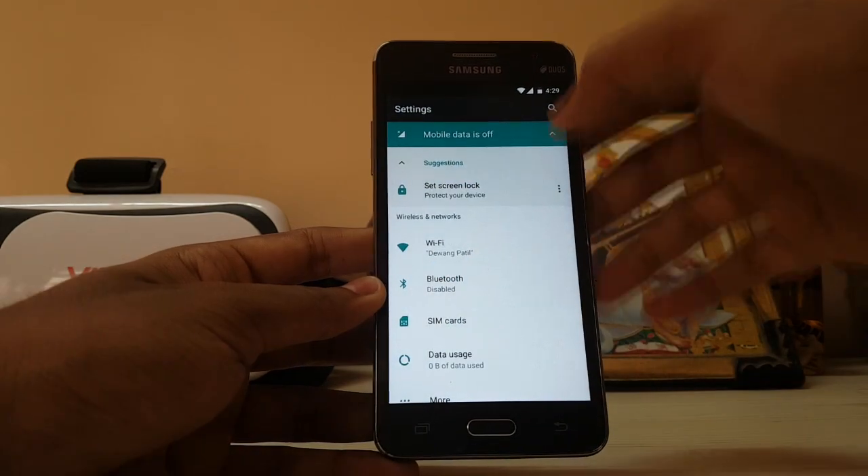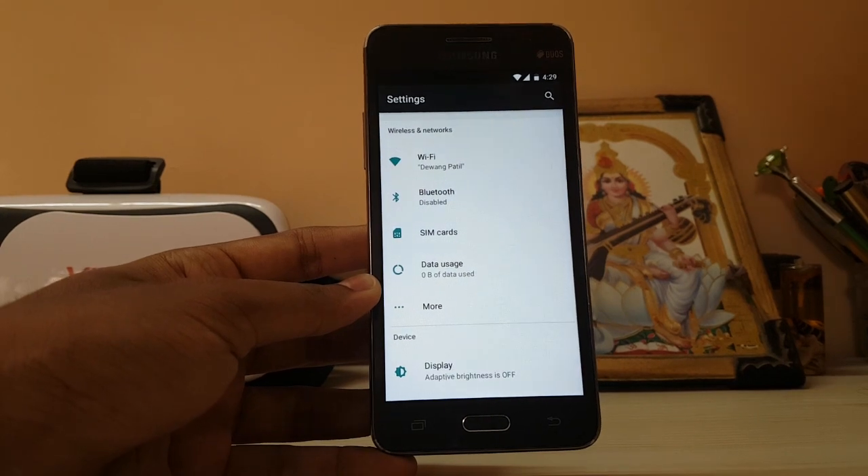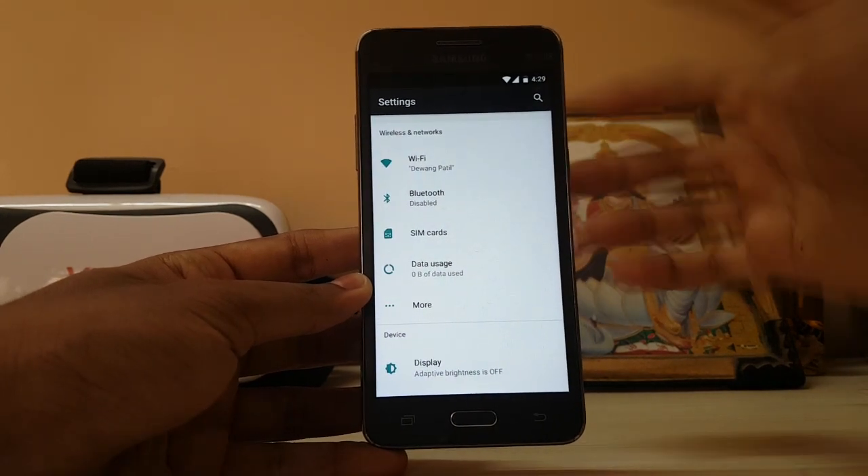The mobile data is turned off. Wi-Fi and everything is working, but the hotspot is not working correctly — I tried to transfer some files through SHAREit and it didn't work.